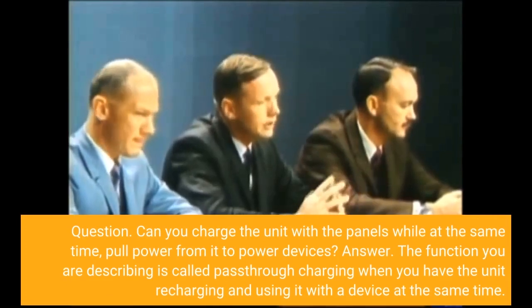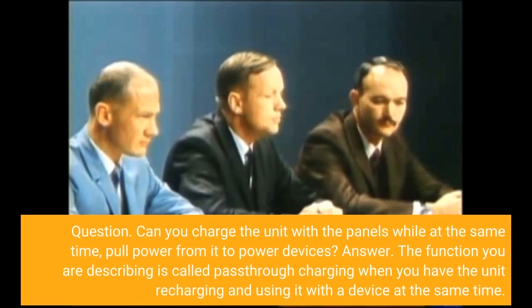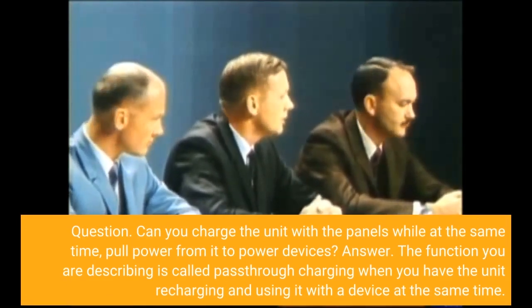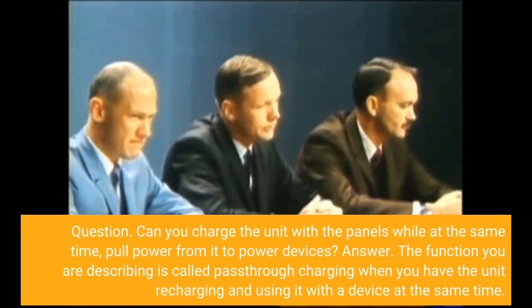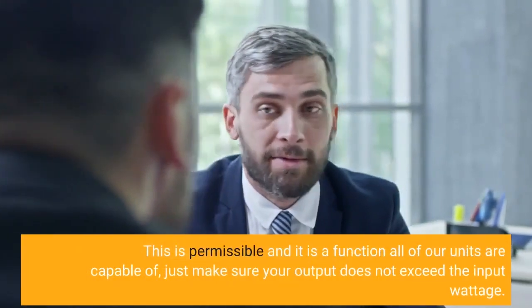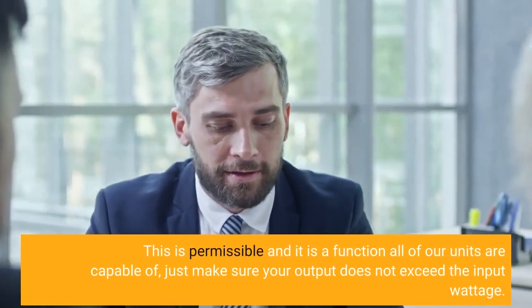Question: Can you charge the unit with the panels while at the same time pull power from it to power devices? Answer: The function you are describing is called pass-through charging, when you have the unit recharging and using it with a device at the same time. This is permissible and it is a function all of our units are capable of — just make sure your output does not exceed the input wattage.